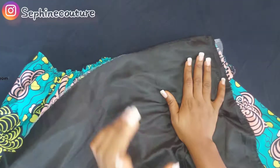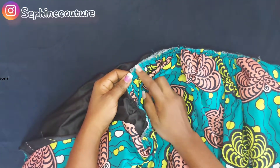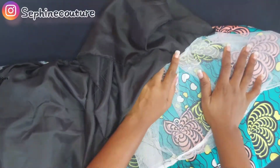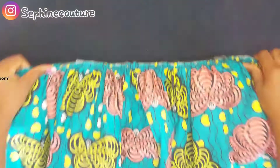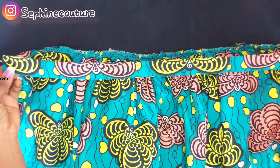I gathered both the net and the lining and added them together. This is what it looks like now — the net is in the middle, the lining is at the back, and the fabric is in front. Please make sure the sewing is done at the back of the fabric. Now I'll go ahead to attach the waistband to the skirt.